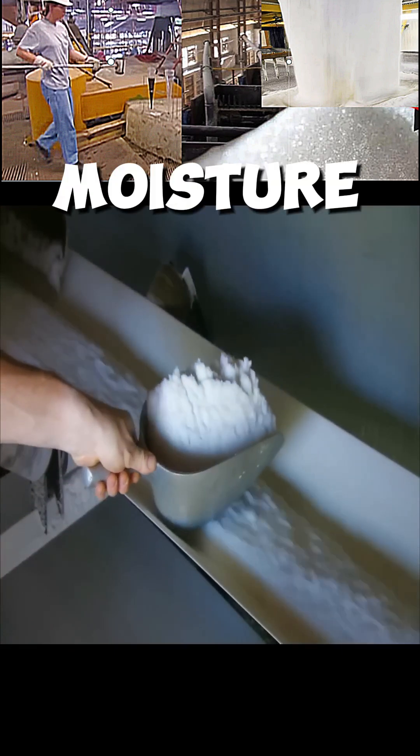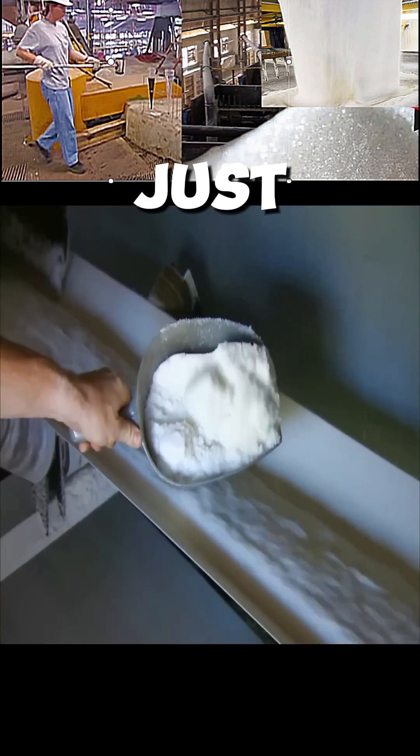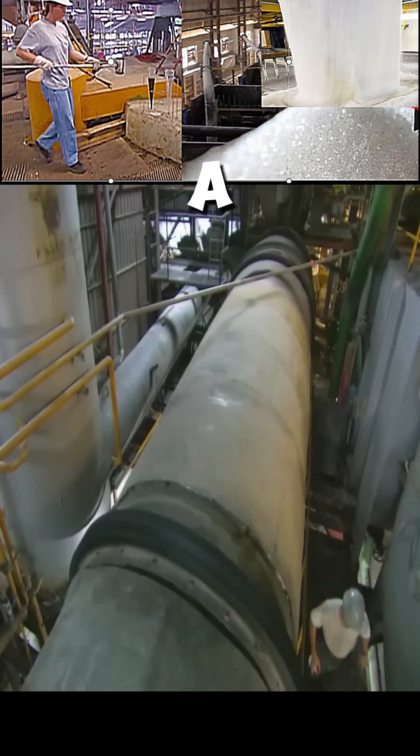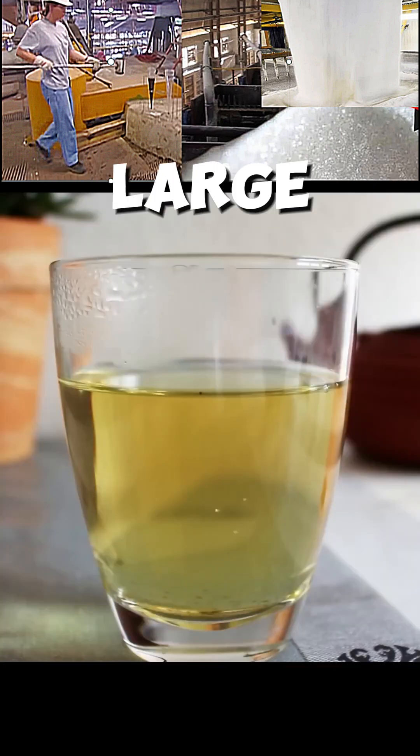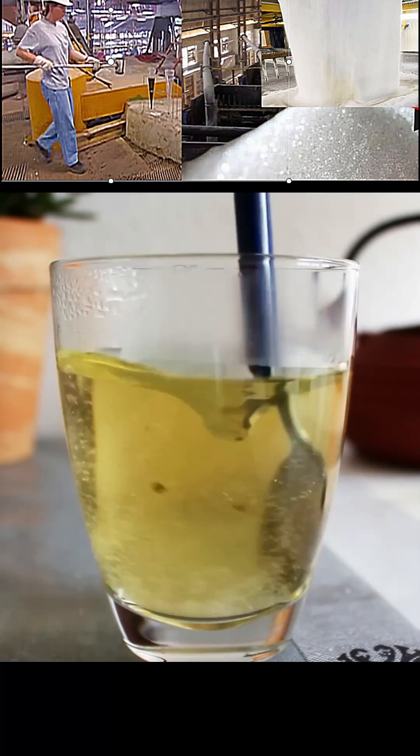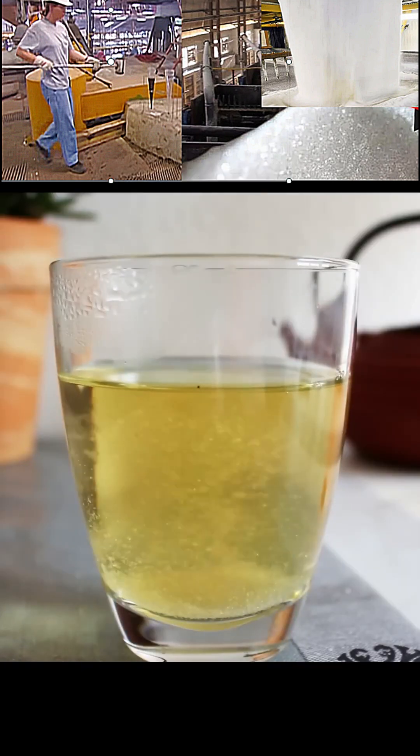Inside the centrifuge, moisture is extracted from the liquid, just like the spin cycle of clothes in a washing machine. The granulated sugar is then transported via a conveyor belt to a large dryer. Hot air is forced into it, and the sugar is then packed into bags.